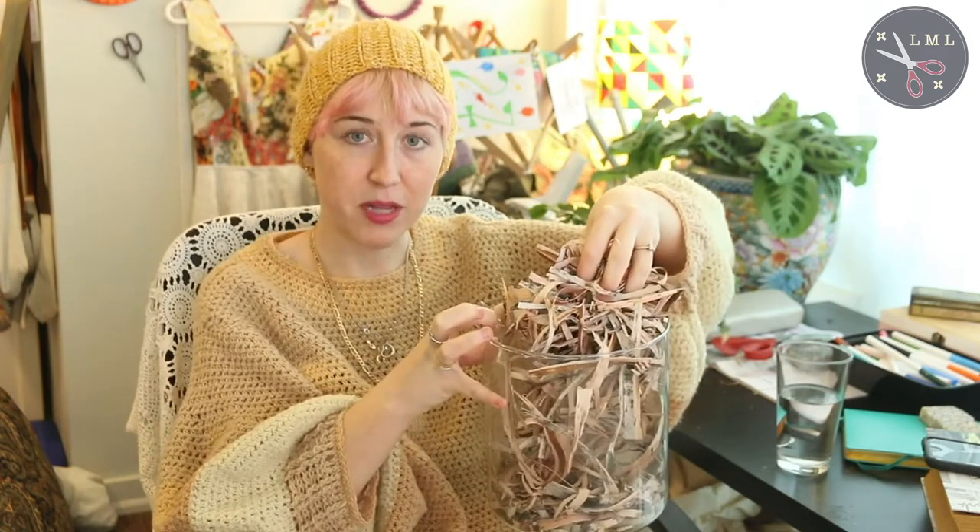I've shredded up the bits of bark into some little pieces. Now what I'm going to do to get started — this is going to be a whole day that it's going to be sitting. I'm going to put it on the stove in a huge pot full of water and I'm just going to leave it on a really low simmer — not quite a simmer, just slightly cooler than a simmer. Really steamy but no bubbles. I'm going to coax out as much of the color as I can from this birch bark.